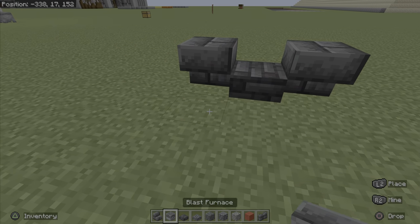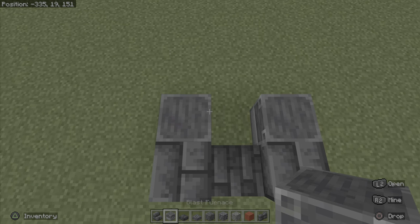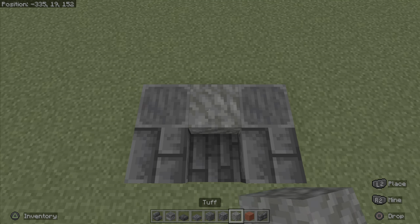And then you guys, one block in, are going to want to place blast furnaces. And then you guys are going to want to place your tough block here.